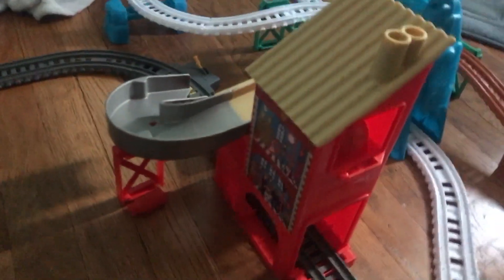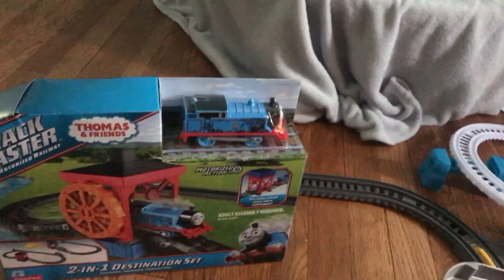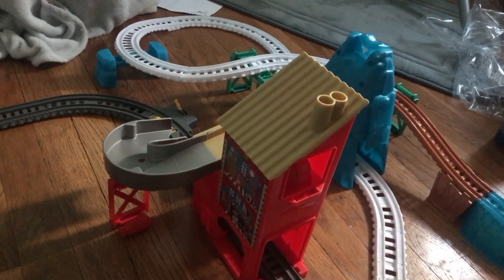Hey guys, my name is Hugo Banzi Jr., and today everyone's asleep in the house right now, because I fell asleep. We all fell asleep on Christmas, and then we woke up. I'm the only one who woke up. But it's going to be a quiet unboxing, because everyone's sleeping, of course.